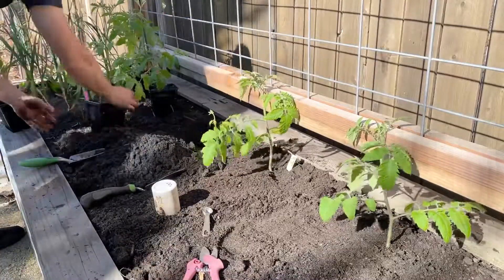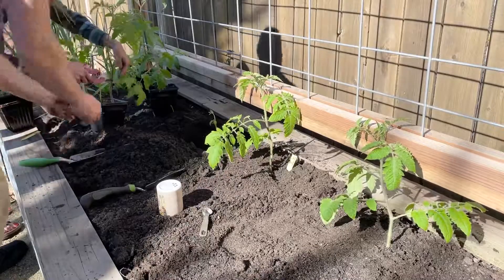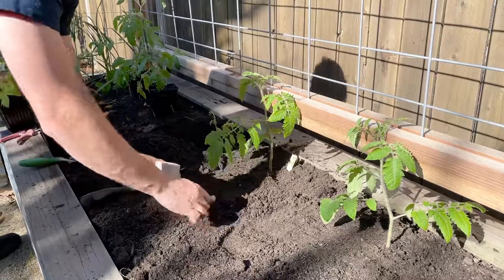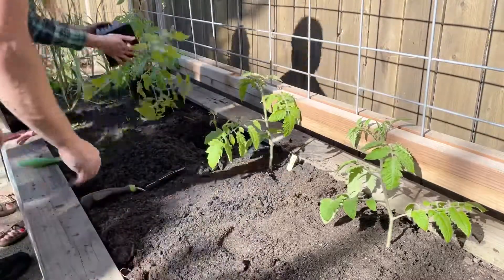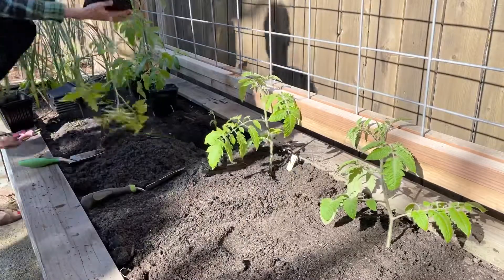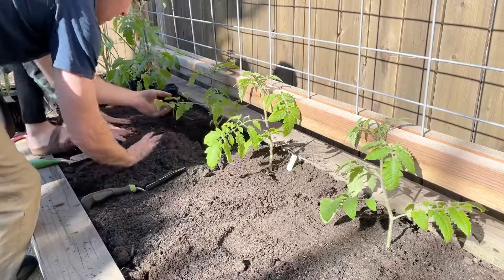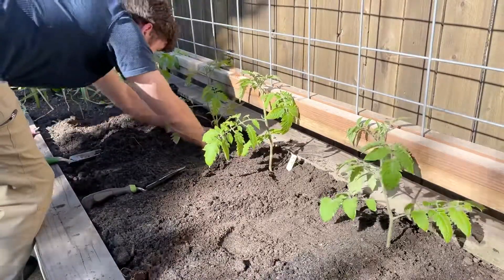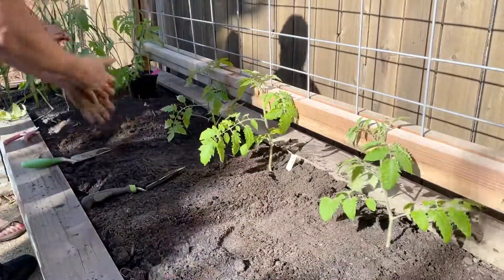Now you get to watch us super-speed plant the rest of these tomatoes. The only next steps are to backfill all the holes and get them watered in — we're going to give them a nice deep heavy soak every couple of days until they get established. I get a lot of questions about our spacing: these are about a foot apart, and that's really okay because we're going to single-leader them. We'll heavily prune them all the way to the top of the trellis before we let them bush out, so this spacing is good when you're doing this vertical trellis method.